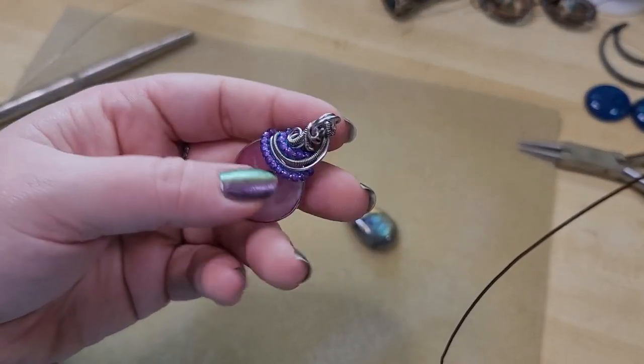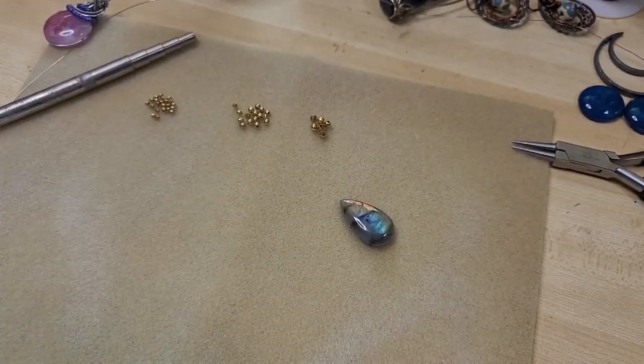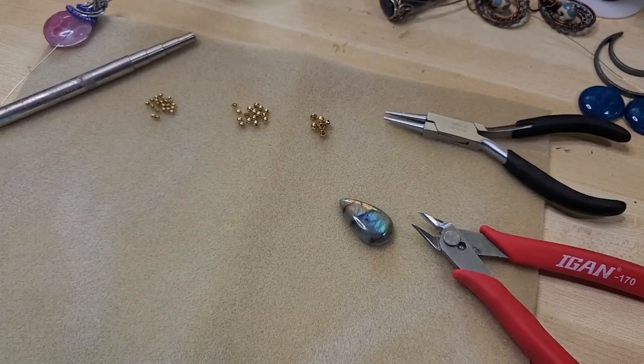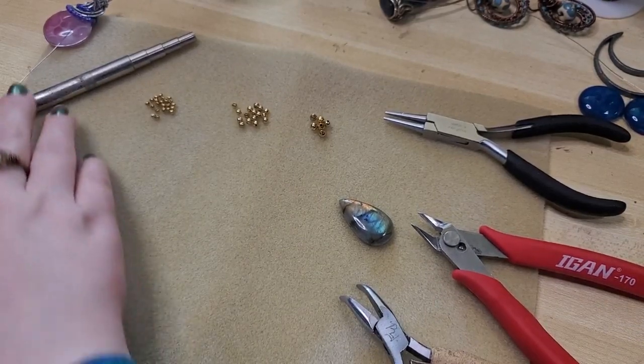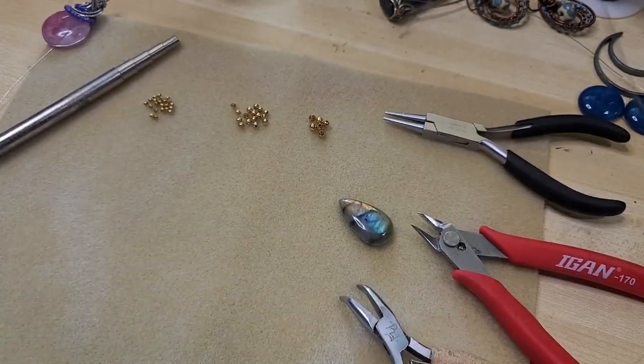The color of the wire is entirely up to you — the technique remains the same. As far as tools I'm using, we have our round nose pliers, flush cutters, bent nose pliers, and a mandrel. Or you could use a pen or a knitting needle or something like that.